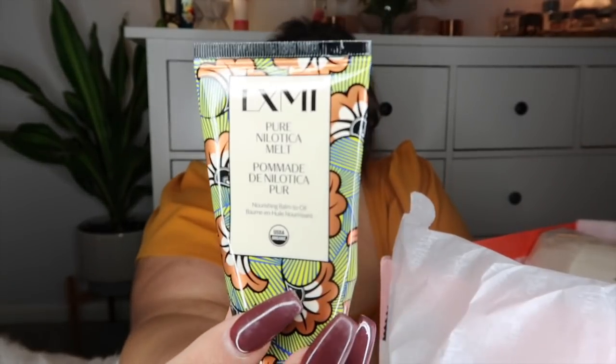Next is the LXMI Pure Nilotica Melt nourishing balm-to-oil. The directions say to squeeze out the balm and massage into skin, and it can be used as an overnight facial mask or throughout the day where needed — they suggest around the eyes, on lips, and on dry patches. So this is probably like an Aquaphor-type product. I love this — my lips get so dry, and I have eczema on my face during the winter with all that wind burn. The packaging is super cute and it's 50 grams, which is a lot of product.